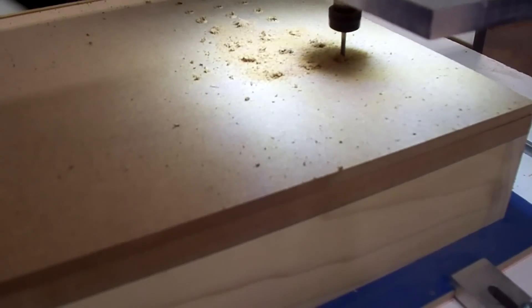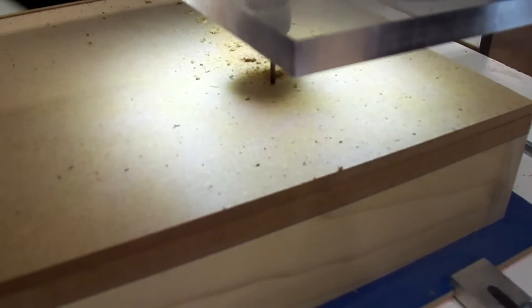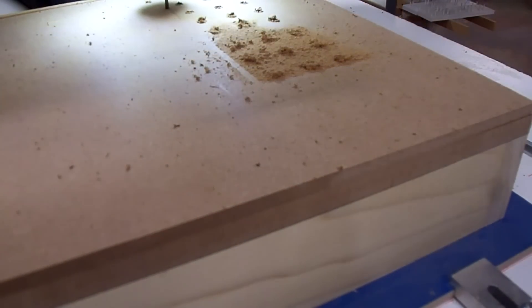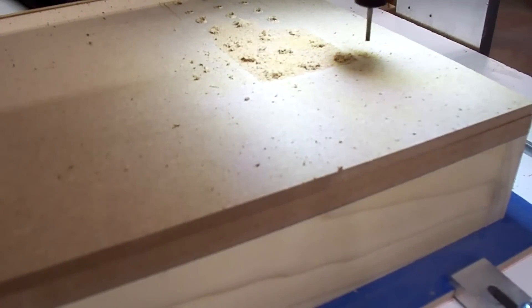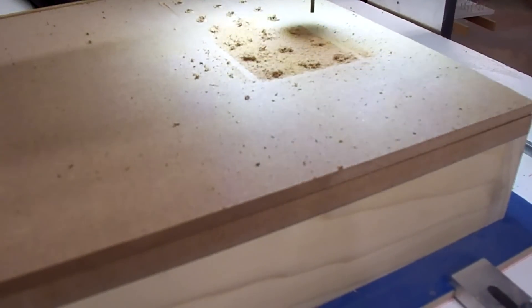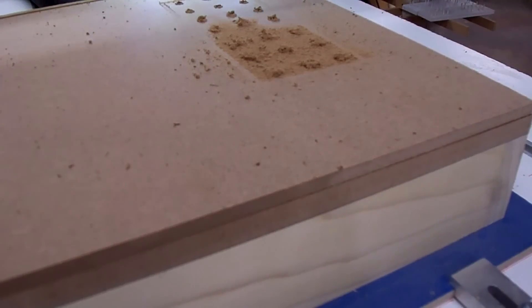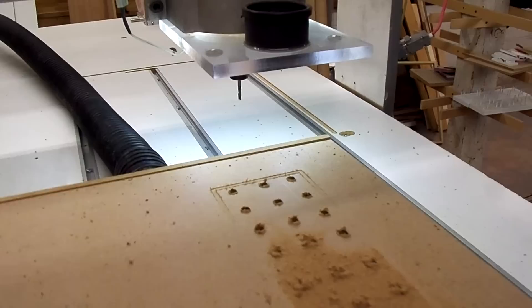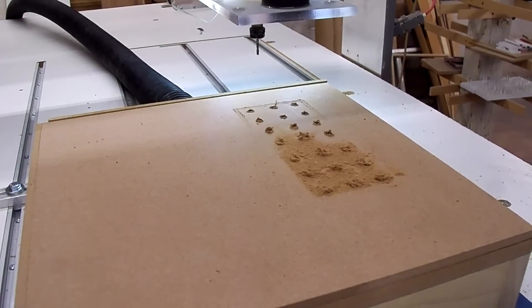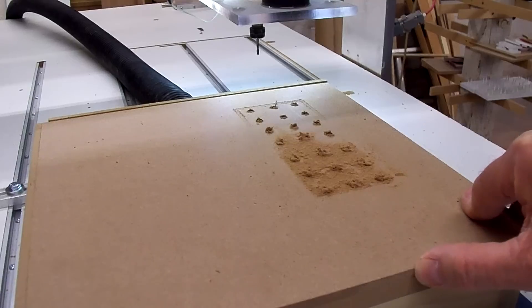It looks like it didn't go deep enough for my groove — I must have not had the right depth in the CAM software to go deep enough, so I have to check that out. I've got the program straightened out — looks like it wasn't cutting deep enough on the holes either. So I've got everything straightened out in the program now, so we're going to run through the program again.